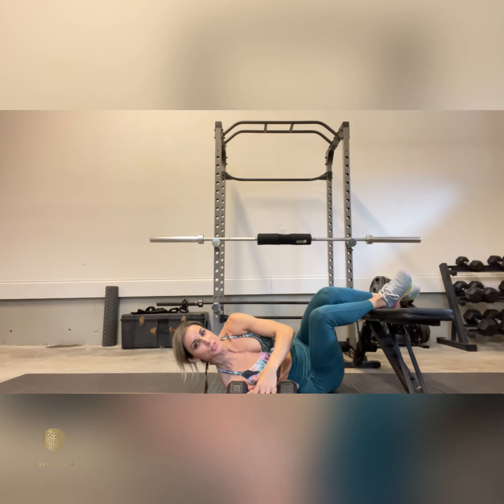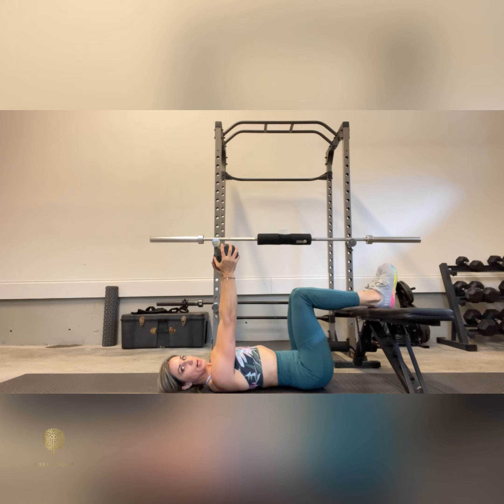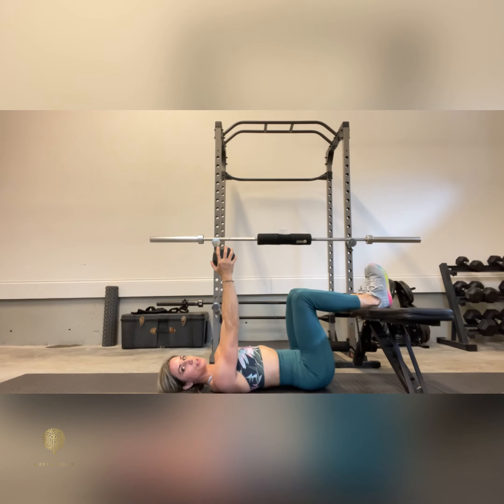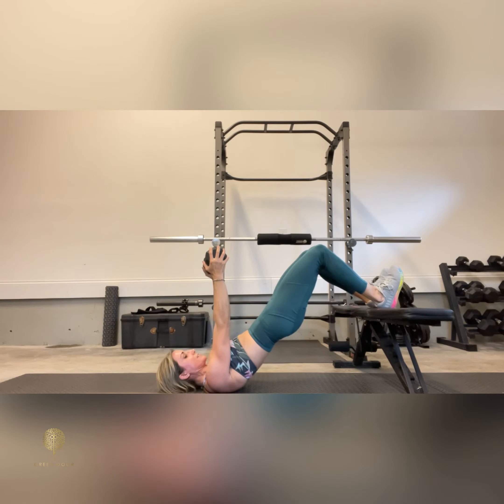Roll to grab the dumbbell, get it situated onto your body, holding on either side. Feet are flexed, abs are engaged, driving your hips up towards the ceiling, keeping your rib cage down the whole time.